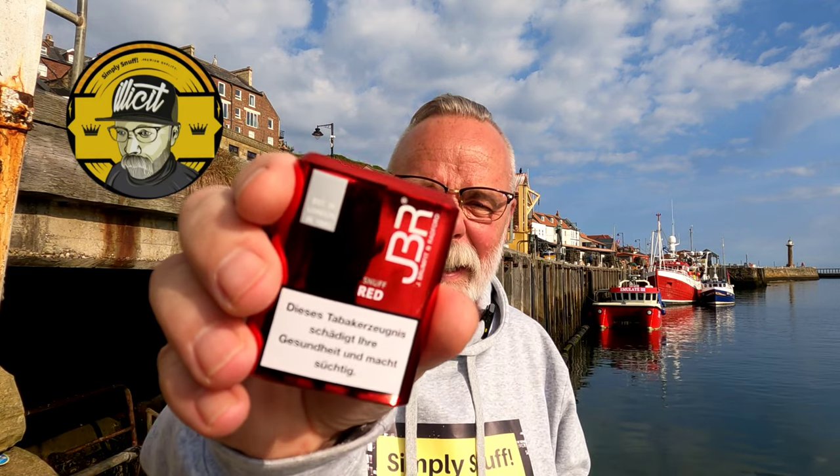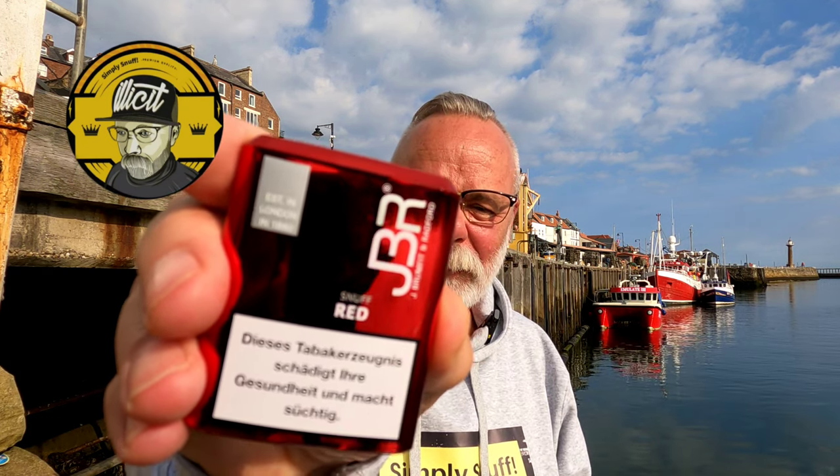Anyway, I've got a tin of this to review — a tap tin, a plastic tin. It's called JBR Snuff Red. Not Red Snuff, Snuff Red. And the JBR stands for J. Brumfit and Radford, established in London in 1860. So it talks about tradition, long-established, old-fashioned snuff names that go back to the mid-1800s.